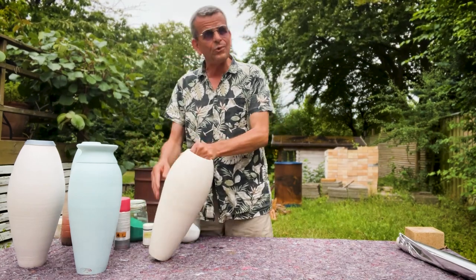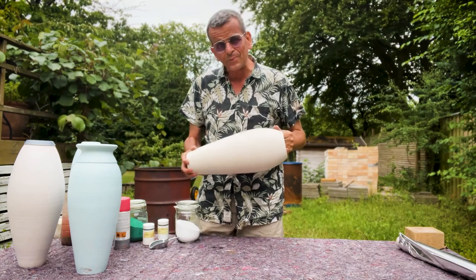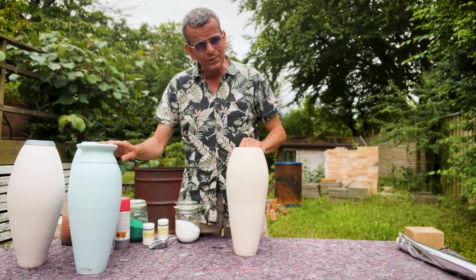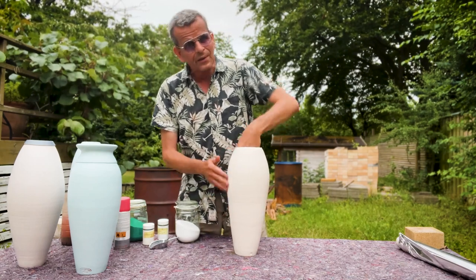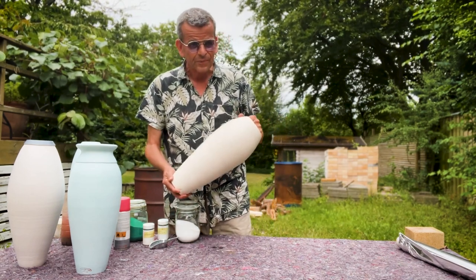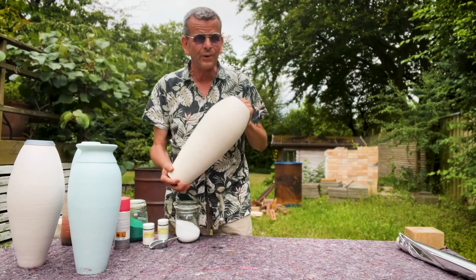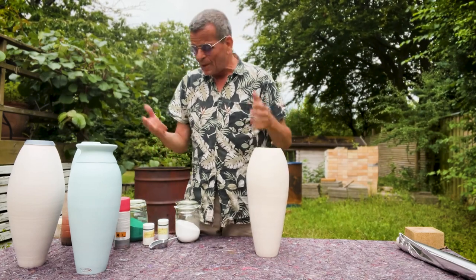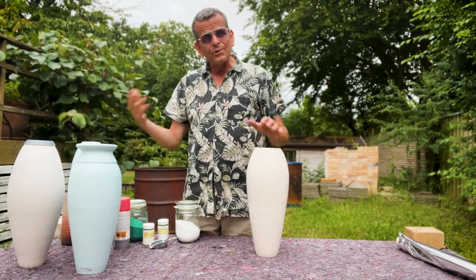Today I'm gonna show you how to pit fire bigger pots. Although these are not super big, they're still a little bit bigger than what most people are comfortable throwing in the pit. These ones have been thrown in two sections - sectional throwing - and there's a risk when you throw pieces like that: if you're not connecting them perfectly, they may crack right there. And just dealing with a big pot in a pit can be challenging in itself.